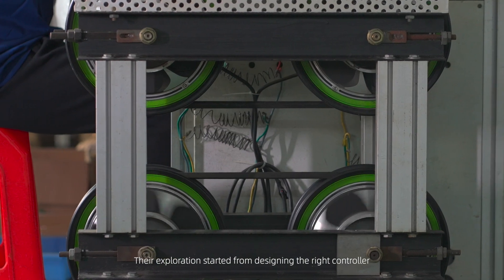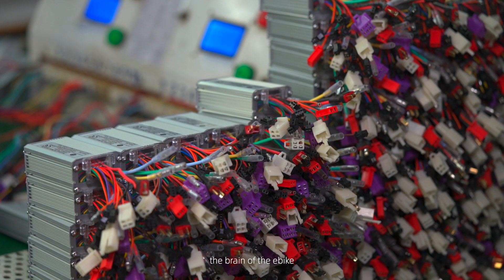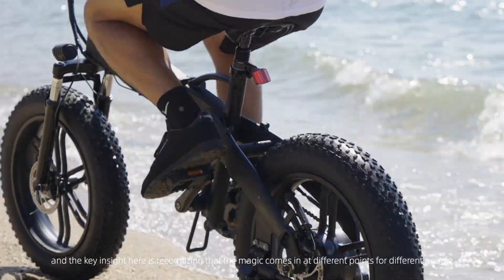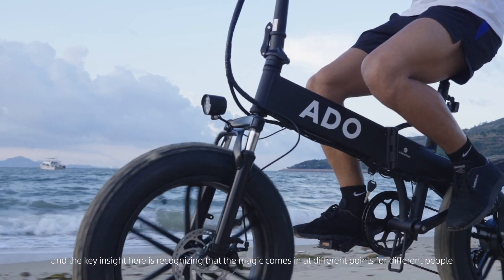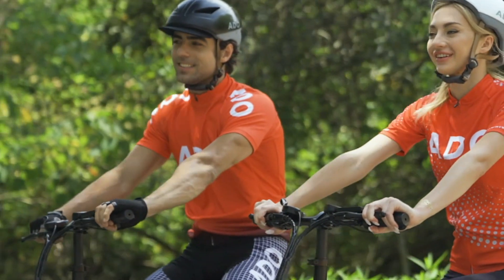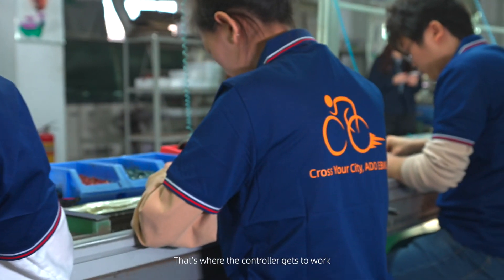Their exploration started from designing the right controller, the brain of the e-bike. A good e-bike makes you feel like you have superhero legs. And the key insight here is recognizing that the magic comes in at different points for different people. That's where the controller gets to work.